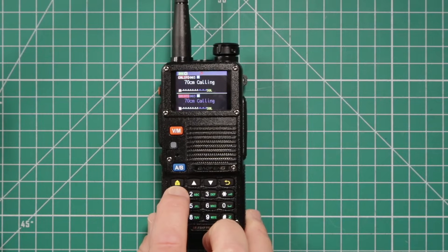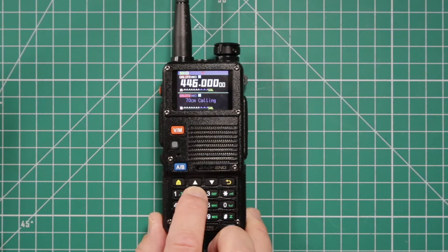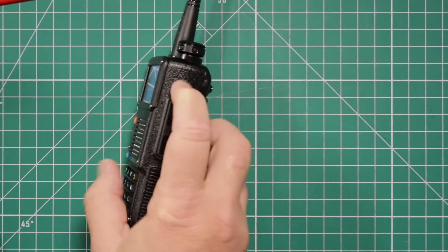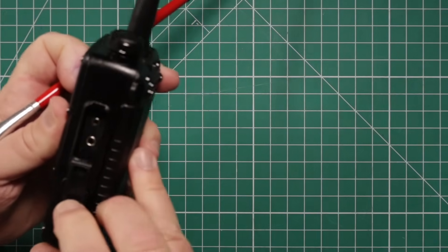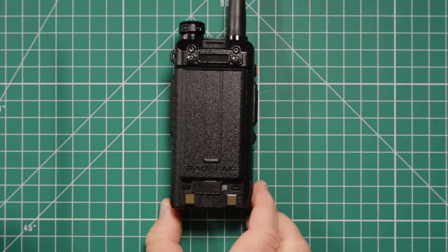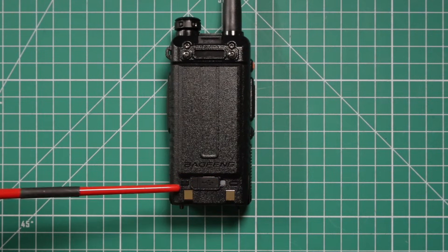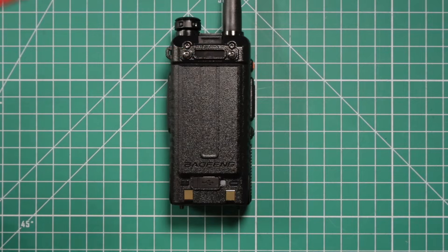Long press the number one button shows you the voltage of your battery. Long press on number two switches you from frequency to channel number and back to the main screen. On the right side you have the usual K1 plug. For the battery, down here you have the door for the USB-C and the charging indicator light, pads for the charging cradle, a button to release the battery, and two screws for the belt clip.